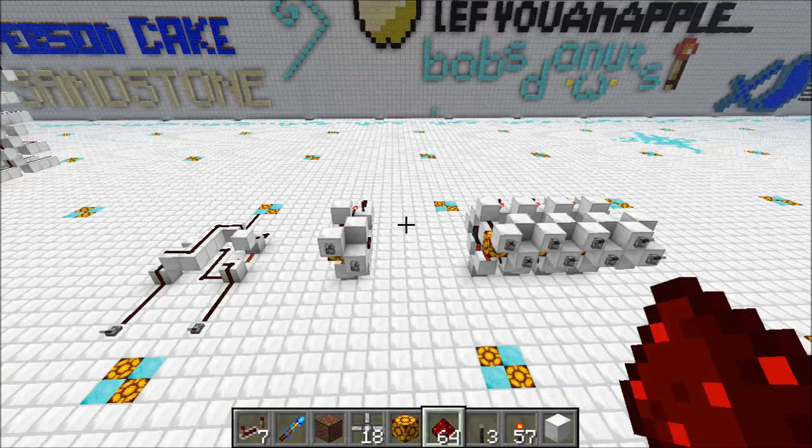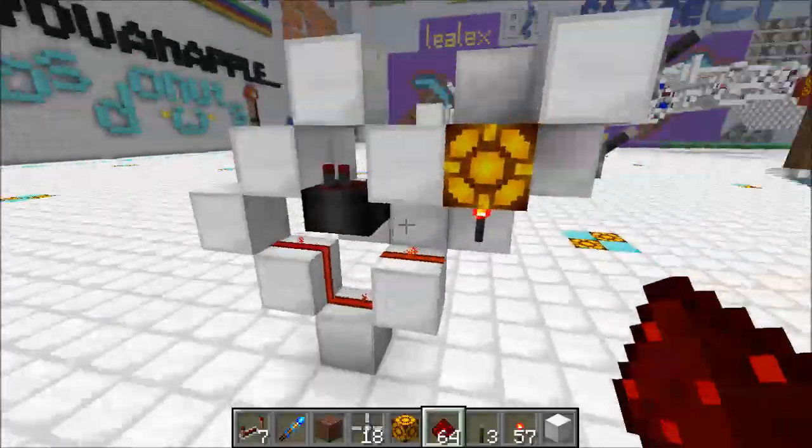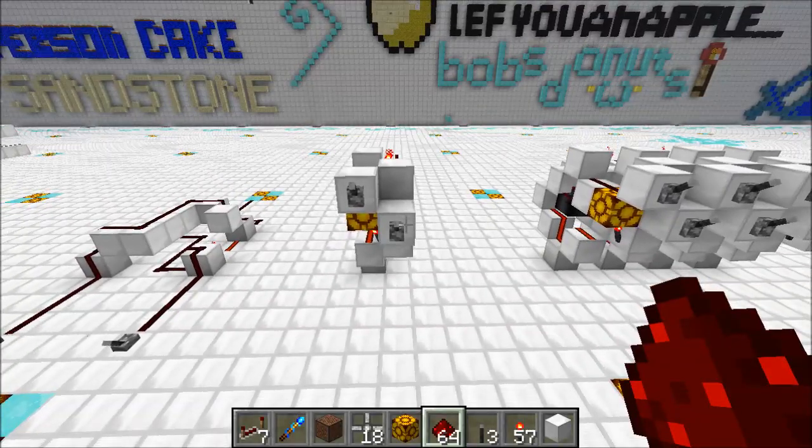Hey guys, Proper English here, and today we're going to take a look at a fast piston-less XOR gate. This thing's pretty cool — it's 5 tall, 5 long, and 2 wide. It's 2 ticks, so this thing is built small and fast.